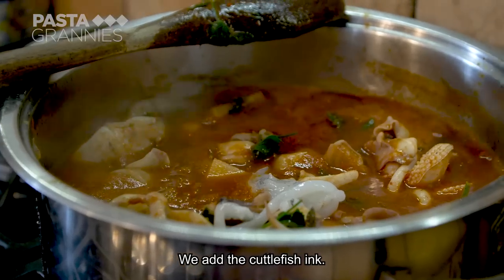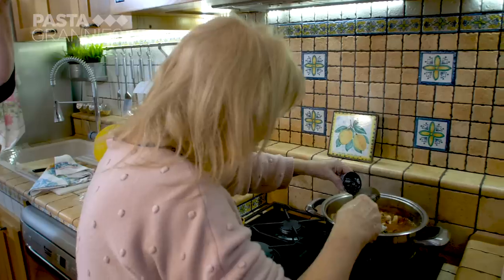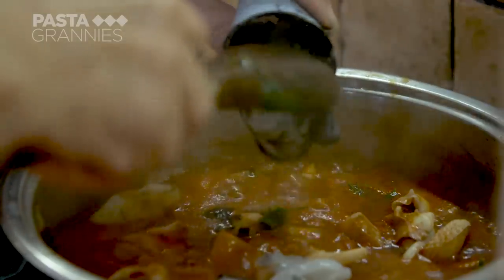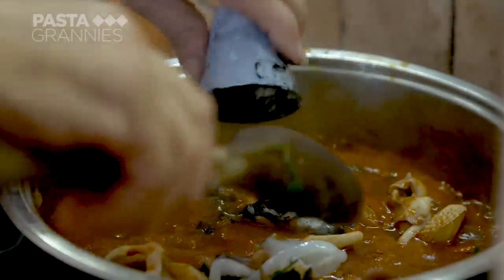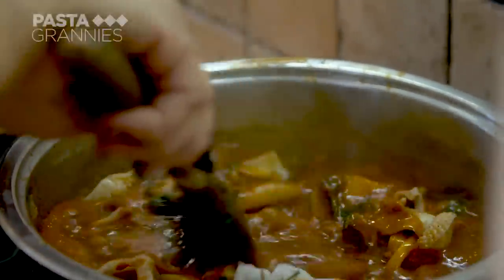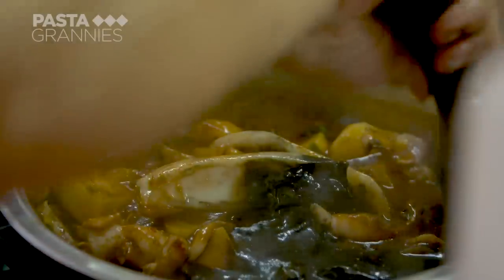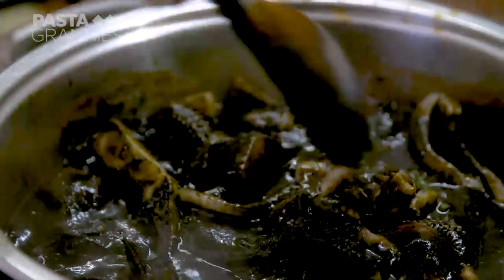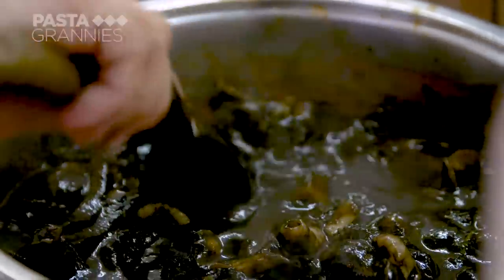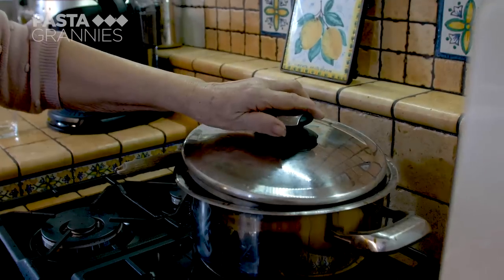Lastly, she spoons in the cuttlefish ink. She covers the pan and leaves everything to simmer for around half an hour.